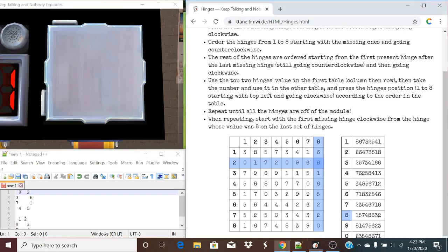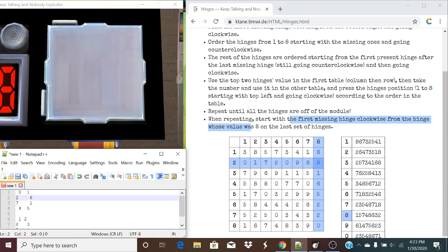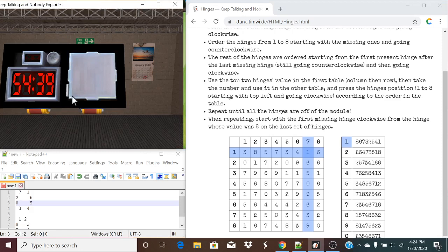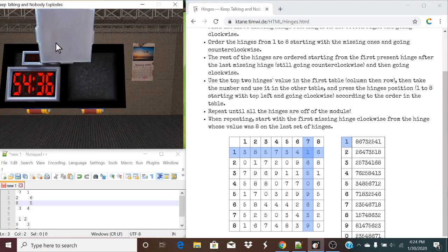That one's gone. Next up, starting from value eight, let's find the first missing hinge going clockwise — that's going to be this one, the second one right here, so you're going to be value one. Going counterclockwise for all the missing hinges: two, three, four, five, six. Then continuing counterclockwise: you're a seven. Then going clockwise for the rest of them, you're an eight. So seven and one is a value of list one: eight, six, seven — and by default the last one. And just like that, the module is solved.